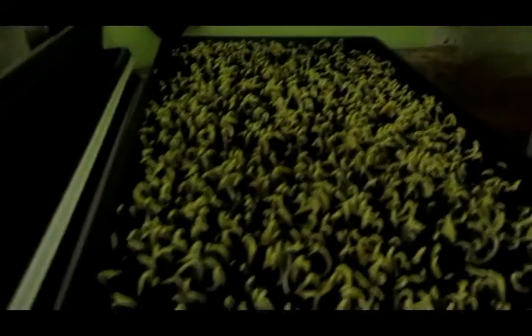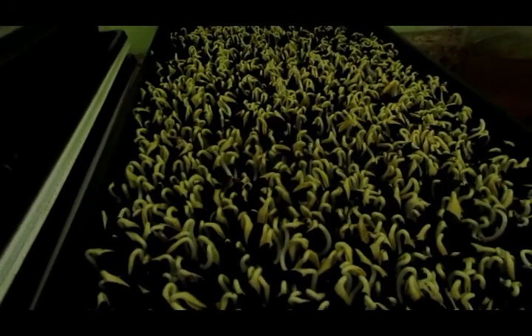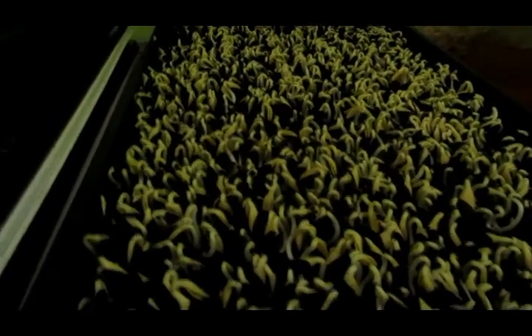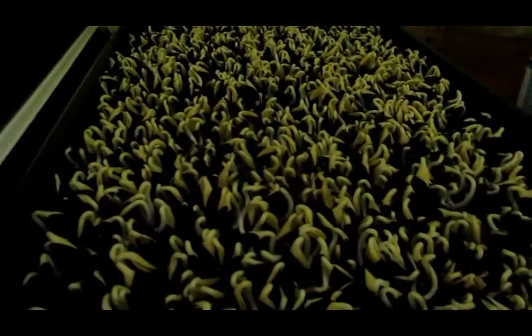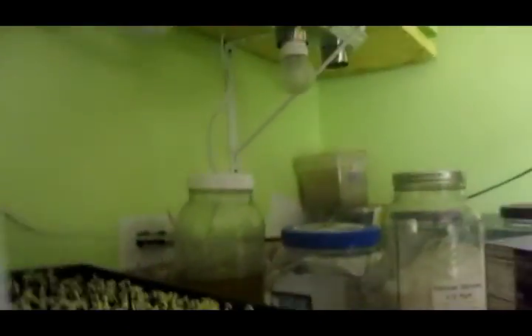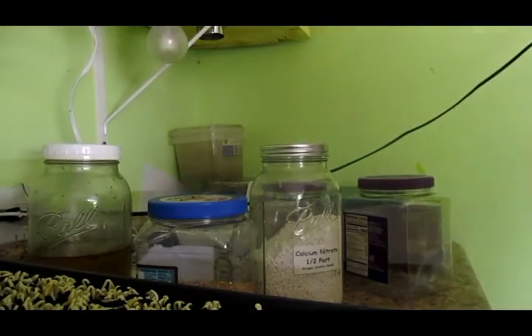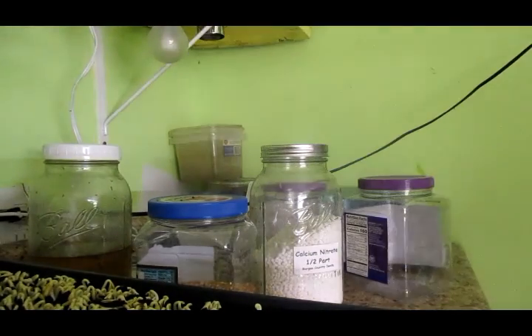It still might be too much — I think three ounces per tray is probably a better number. Although the sunflowers seem to do better with a higher population, things have been a bit off lately. This tray of Johnny Seeds sunflowers looks pretty good though.